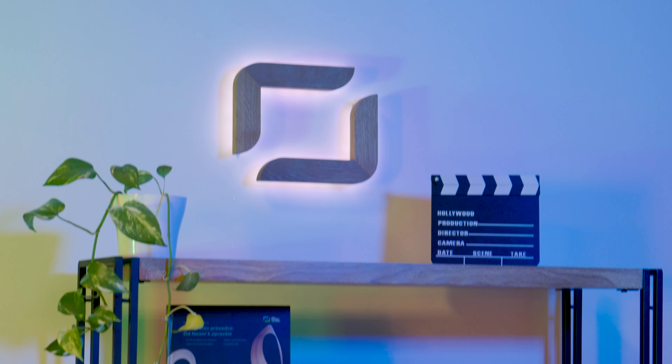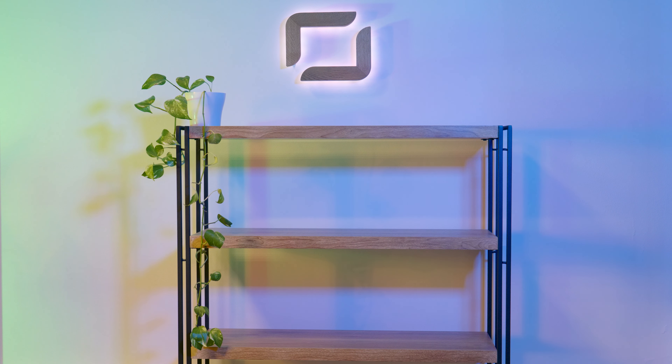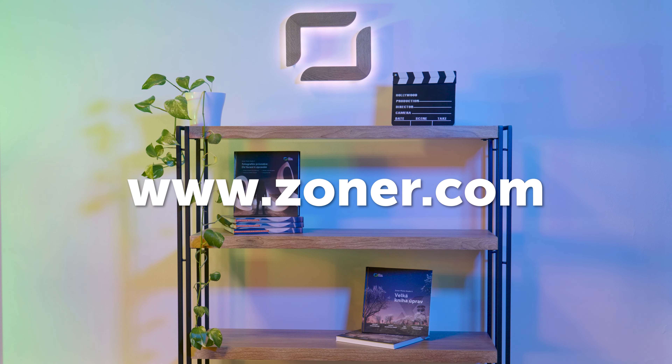The last light that might not get as much attention, but is still very important for us, is this homemade LED decorative light of the Zoner Photo Studio logo, which we use right here in the back. Under the logo, we have this shelf. We have a bit of green here as a memory of the old studio, some additional decorations, a clapperboard, both our books — the Big Book of Edits and the Photographer's Guide — which you can buy on our website zoner.com, and you can find the link in the video description as well.